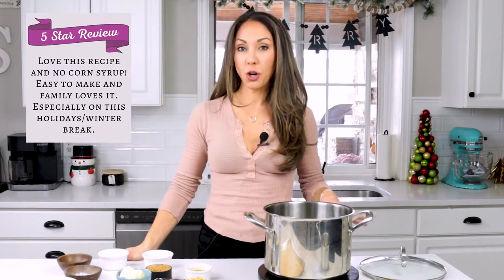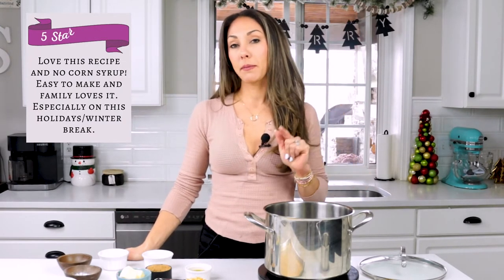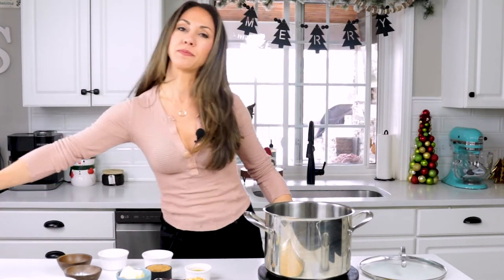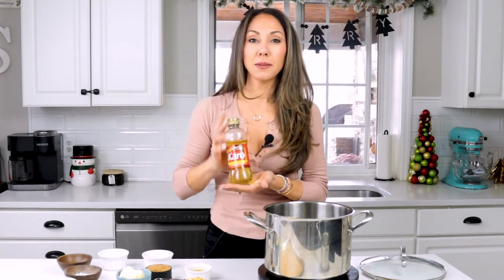Before I dig in, I wanted to share a five-star review comment from my blog that a reader wrote recently. She said: I love this recipe. No corn syrup. It's easy to make and my family loves it, especially on holiday winter break. Like I said, it's perfect this time of year, but of course you can make it year round. It reminds me of that fancy gourmet popcorn you can get in stores in those big metal tins, but it's so expensive and it's not always the healthiest because it uses corn syrup. This recipe is made without corn syrup because I think the stuff is nasty, and any opportunity to make something without it, I jump on it.